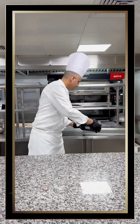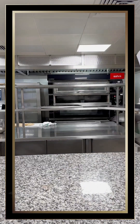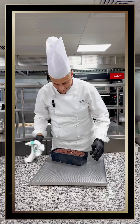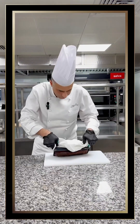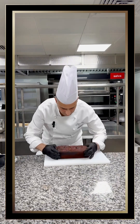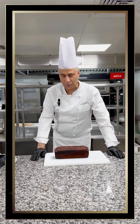Into the oven at 180 degrees — and the cake is ready!